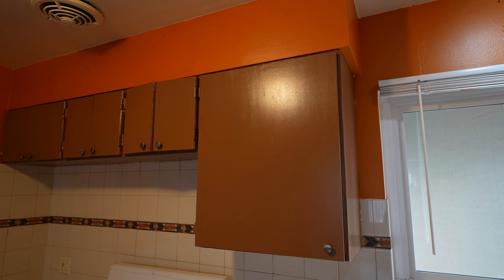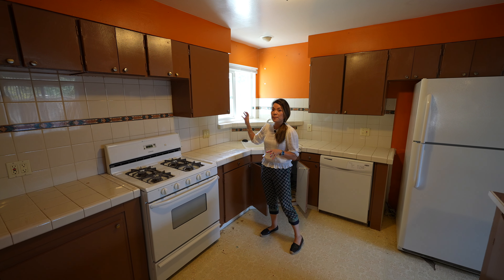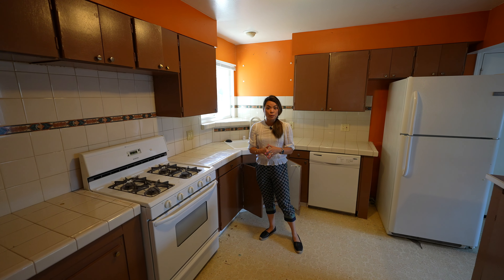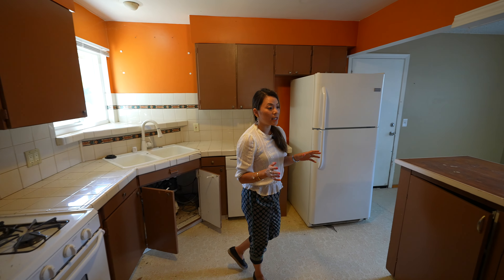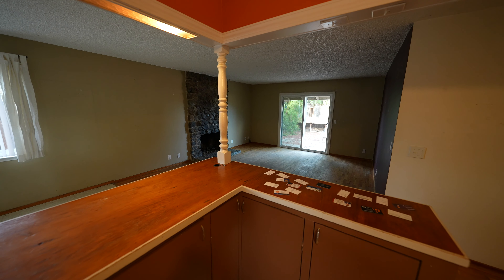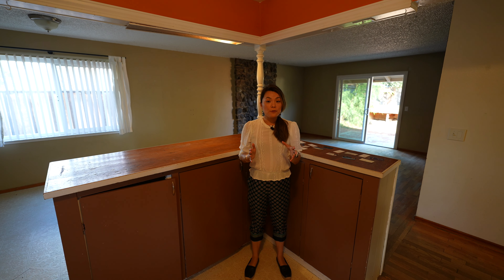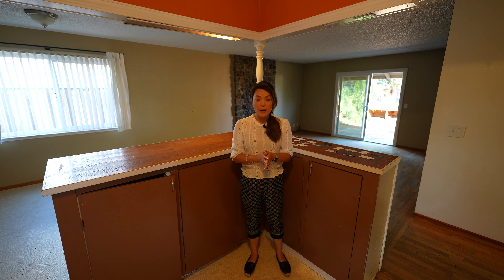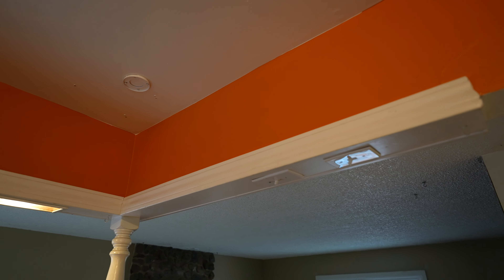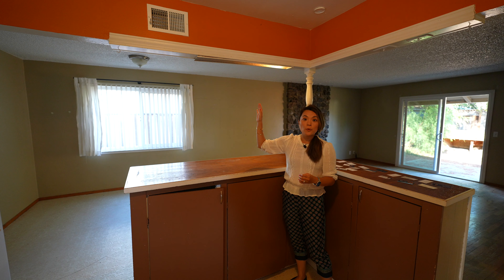Let's start from the kitchen. The cabinets are so old and they are probably original to the house. There's a soffit, which is common in a home of this age — we almost always remove the soffit and put new cabinets up to the ceiling. It will look a lot better and allow for more storage. What I like about this kitchen is that it's already mostly opened up to the dining room and the living room, which is unusual in older homes. It's great news for us because we don't have to spend a lot of money moving walls.